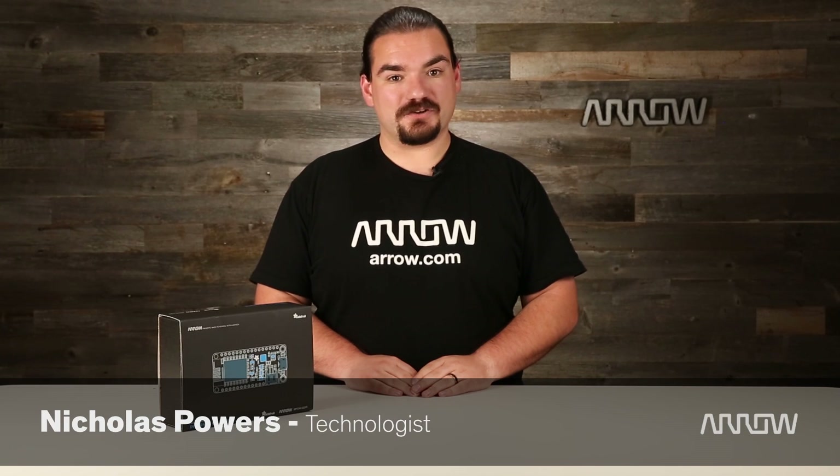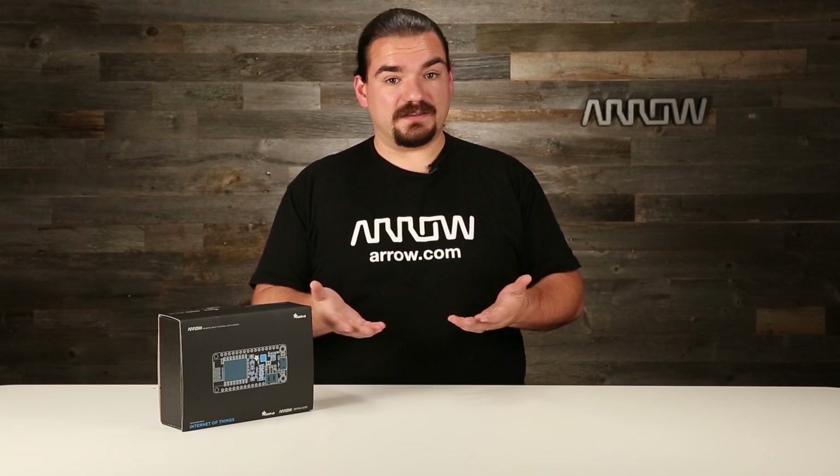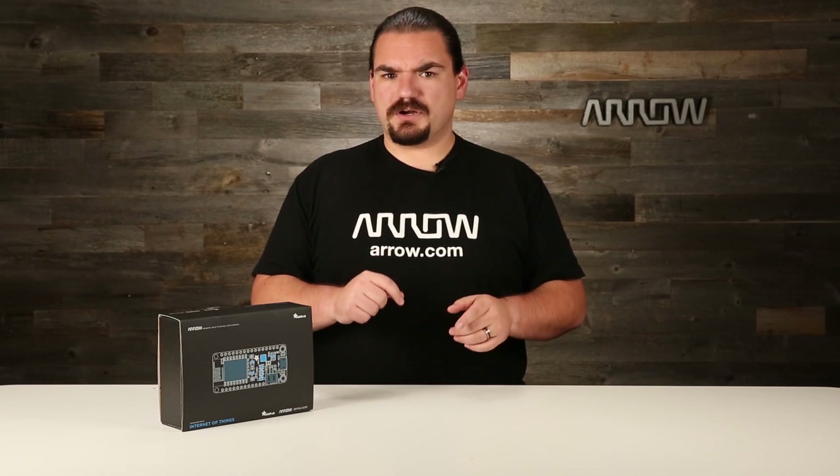Hello, I'm Nicholas Powers with Arrow Electronics and I have with me today the Advanced Feather IoT Pack from Adafruit. This is a kit they put together meant more for advanced projects — when you've scaled up through electronics, gone beyond the really simple things, got your LEDs blinking, and now you want to get a project online.